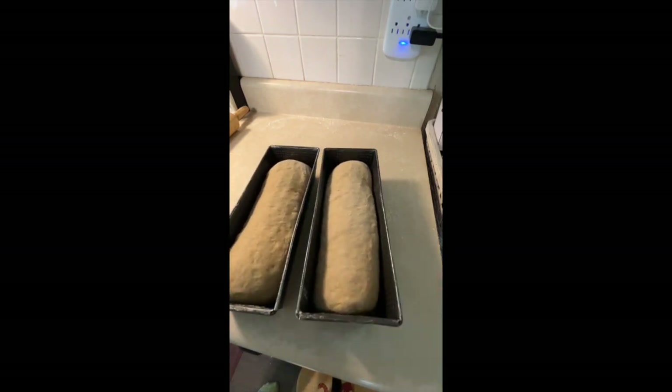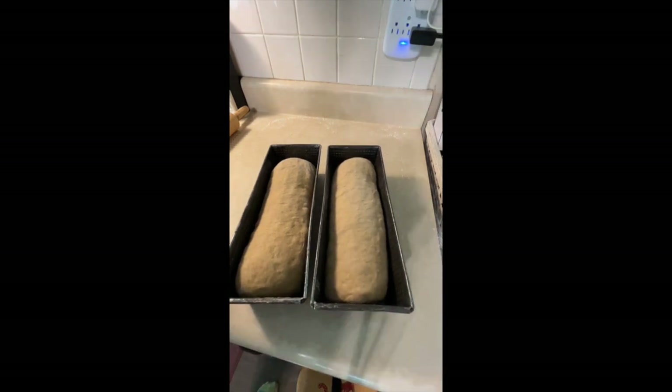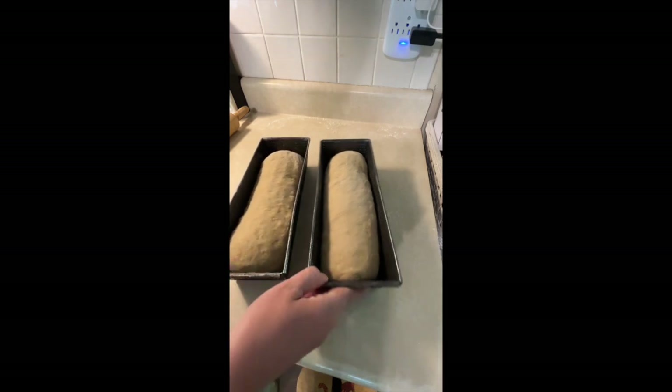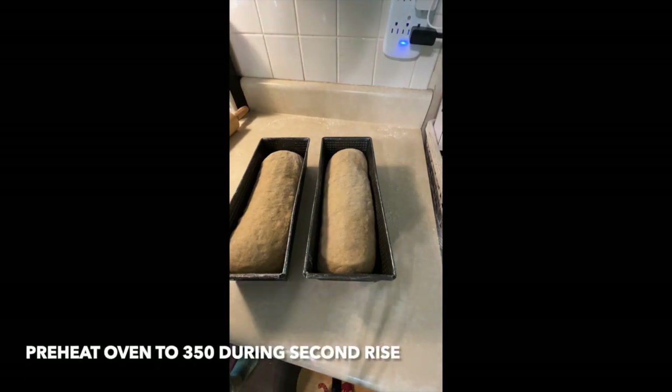Here are our loaves — let's clear off the flour so you can get a nice look at them. Now we're going to wait for our second rise, which will take maybe 20 or 30 minutes. While I'm waiting, I'll sometimes cover them with a towel, sometimes I won't — it depends on how dry the dough already is because I don't want it to dry out too much. I'll also go ahead and preheat my oven to 350 degrees.